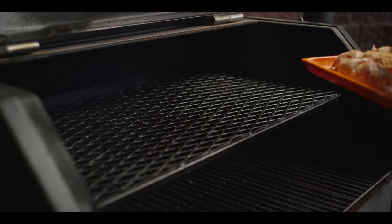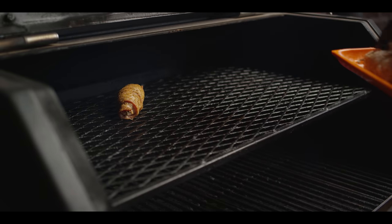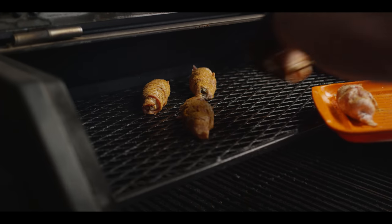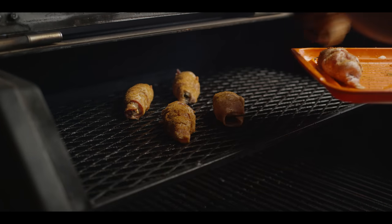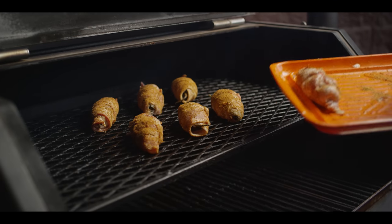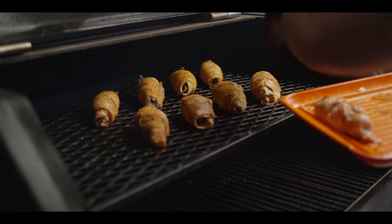Back at the smoker now — nothing's changed here, still running at 300 degrees. The Texas Twinkies are going to go right up here on the second shelf, and we're just going to cook these until the bacon's all rendered through and everything's warmed up. Should take about an hour.